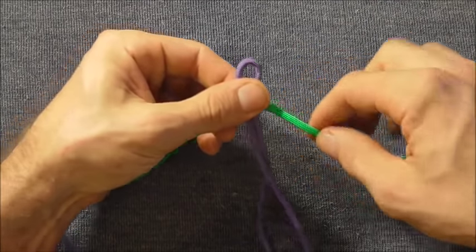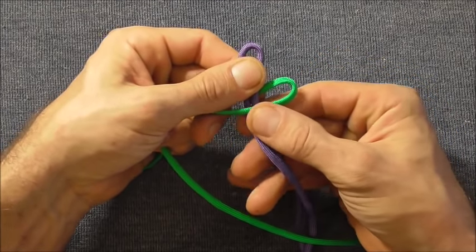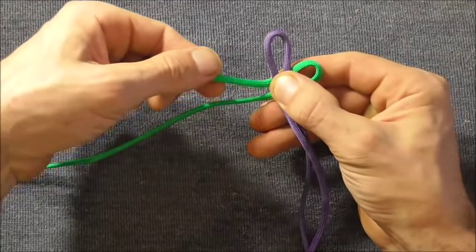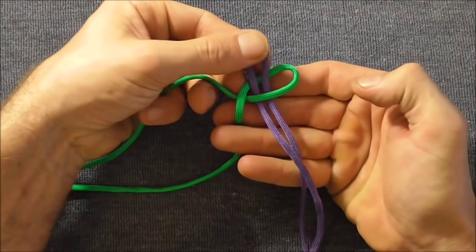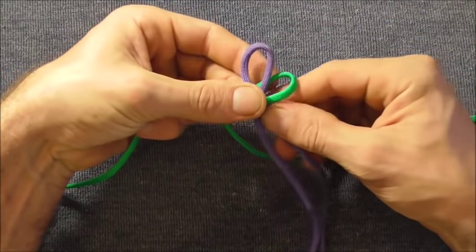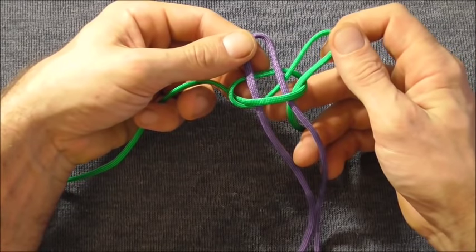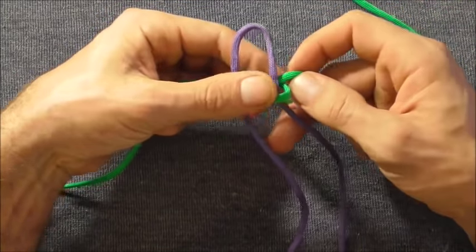We just want to start with a basic cobra stitch by taking the right hand strand over the core, then taking the upper one over, then behind the core, and then through that right hand loop. Pull it all the way through and pull that tight.